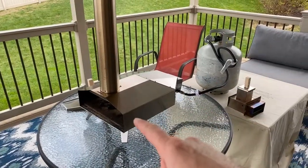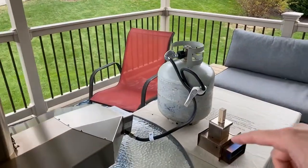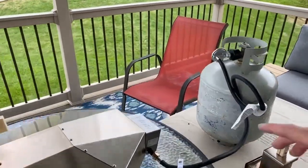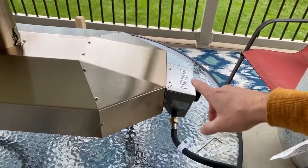All right everybody, it's time for lunch. Got my Ooni 3 set up. We're using propane today because we're making a quick lunch and I don't have to worry about dealing with the embers later on. So we've got it hooked up to our propane tank. The regulator is hooked up. Propane setup is here.